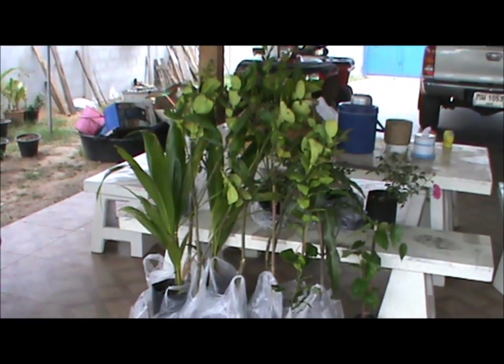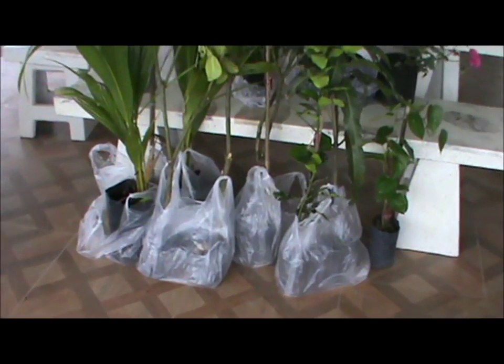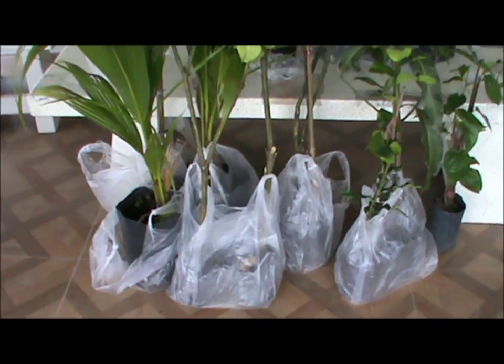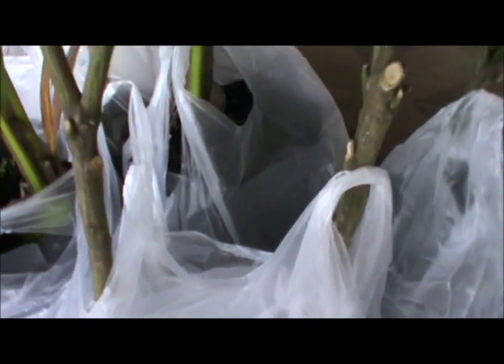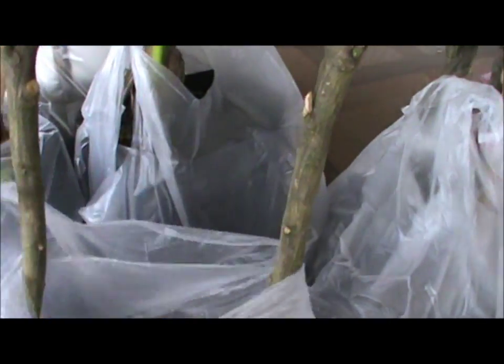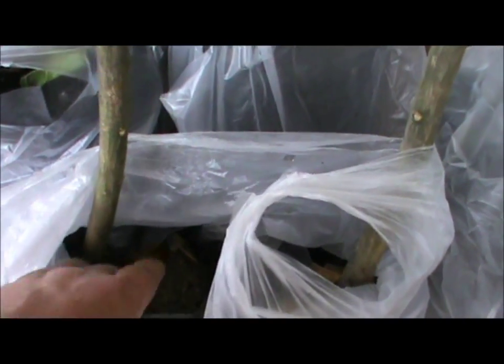Okay guys, so we've been shopping again, buying up a few more fruit trees. Now the purpose of this video is not the trees itself. Some of these are not looking all that great, to be honest. This is at a fair, rather hot. Just want to show the soil that they've grown in.